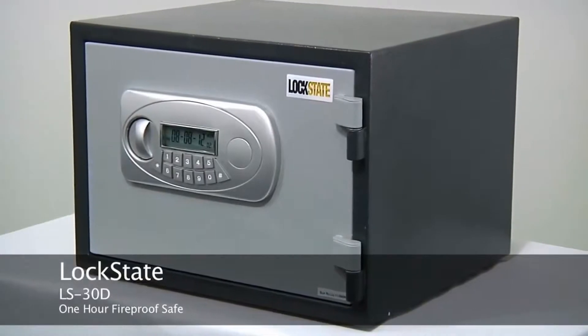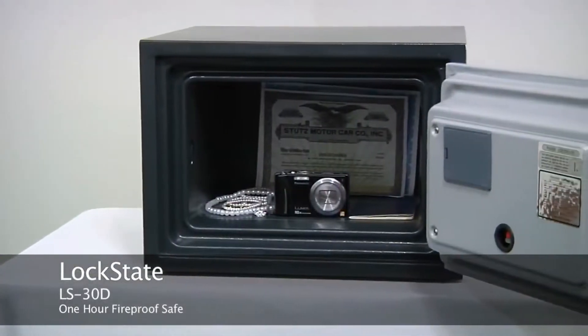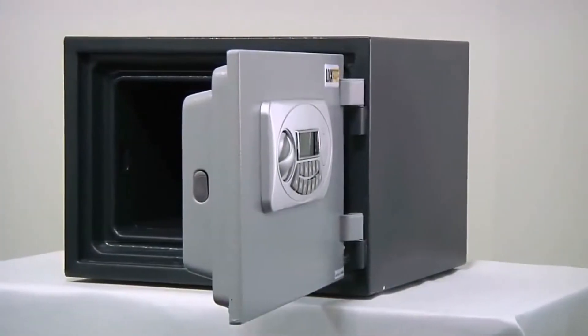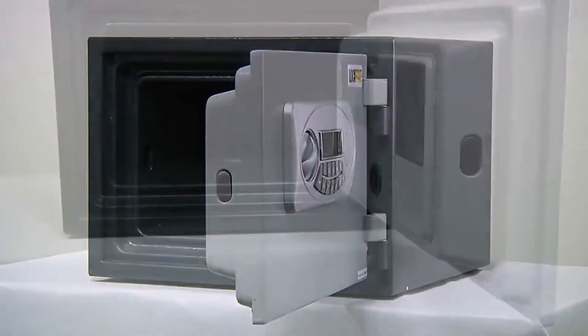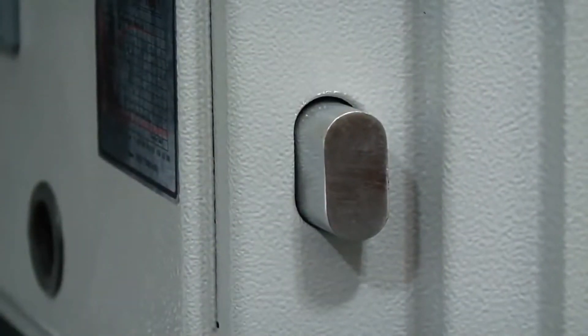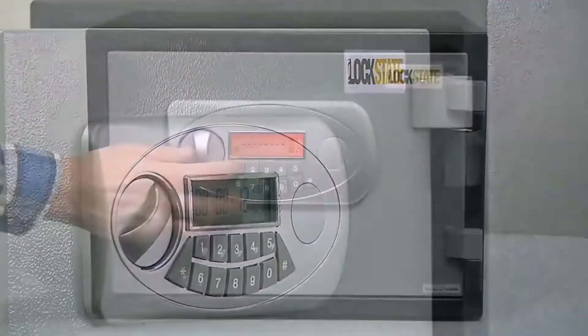The LockState LS30D one hour fireproof safe is perfect for keeping your valuables secure in your home or office. The safe features solid steel construction with an overall body thickness of two and a half inches. The solid steel action locking bolt and two interlocking stationary bolts prevent the door from being removed.